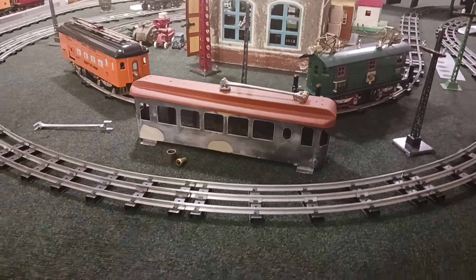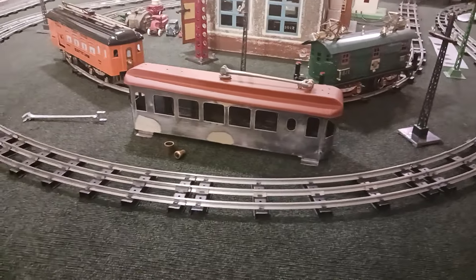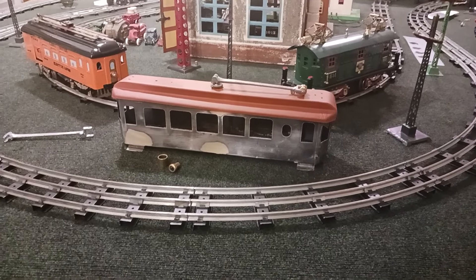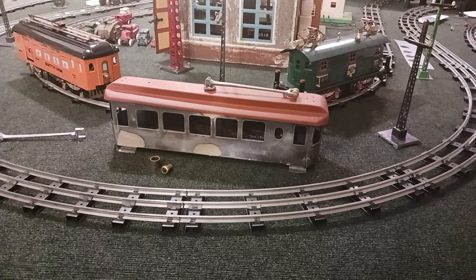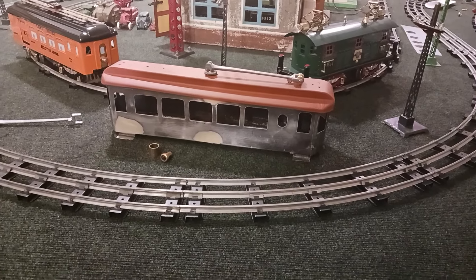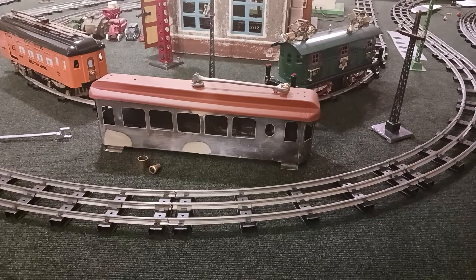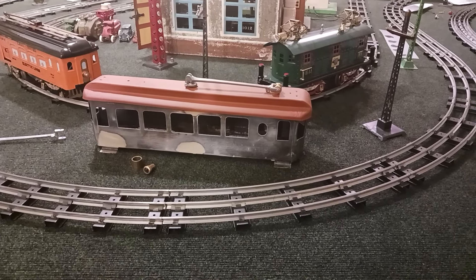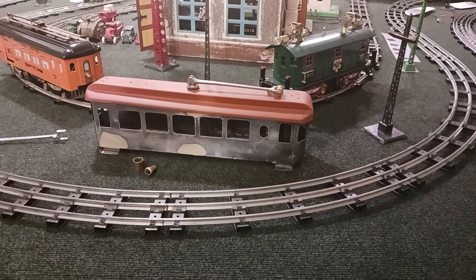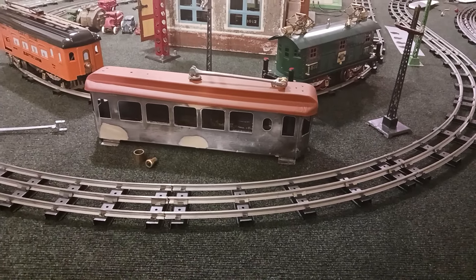Thought I'd show you what we're up to. The hill climber's coming right along. I've finished up the roof as far as the cosmetic bodywork goes. I've already spray painted it with two primers. The red primer you see there is a scratch and tiny dent filler. I finished that up a few days ago, just letting it get good and hard.